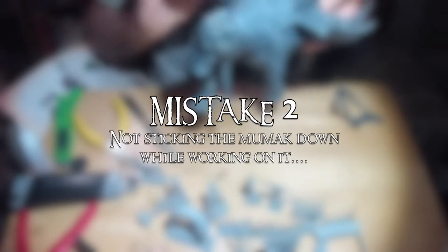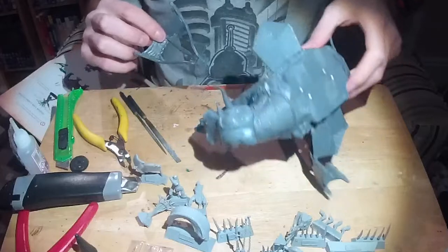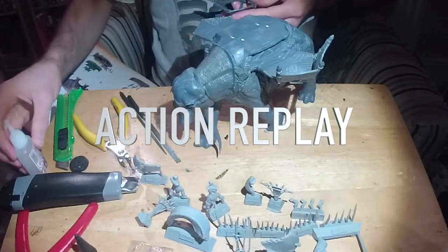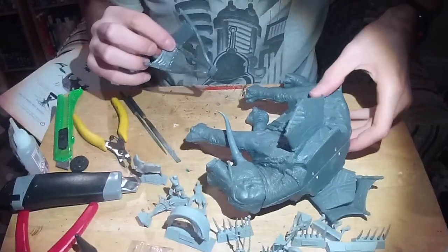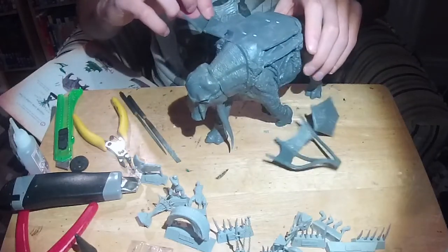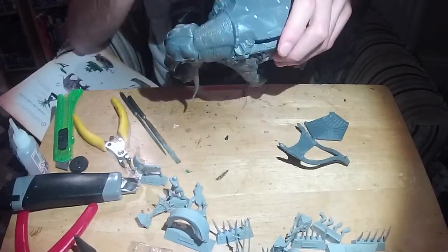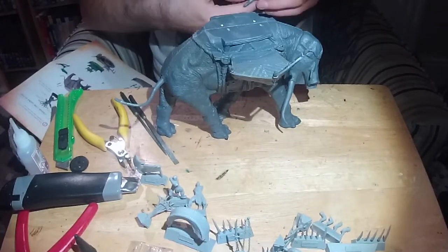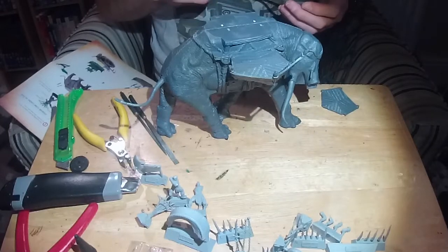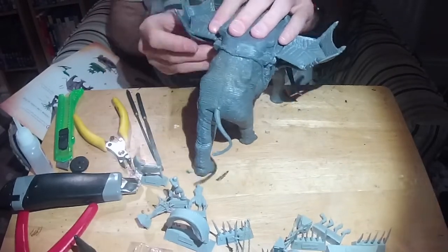Now, the second mistake I made is a painful one — you can see why. Ouch! That was painful, hurt me right in the hobby. So I'd recommend using some blue tack to stick it down on the table you're working on, or onto the base — though don't glue it onto the base, as it'll be a pain to paint the elephant with the base attached. I would definitely recommend blue tack to attach it to the table.